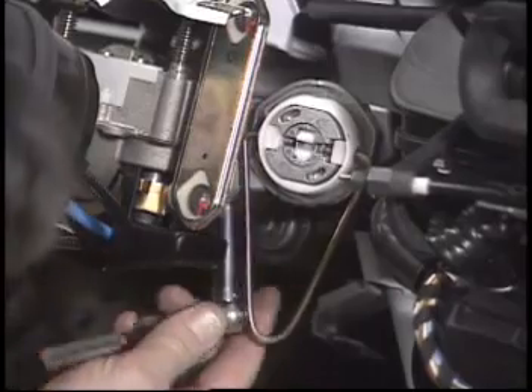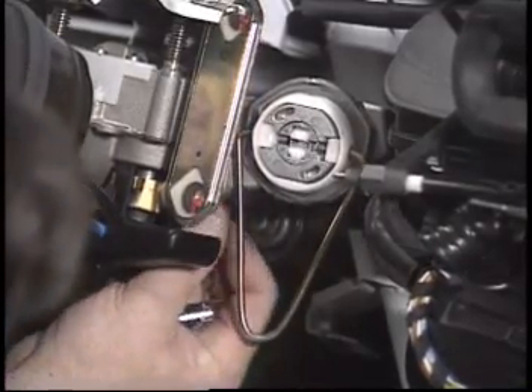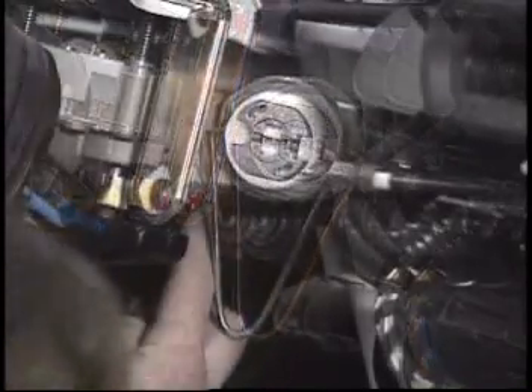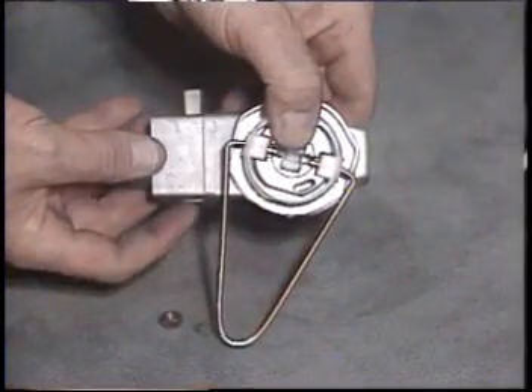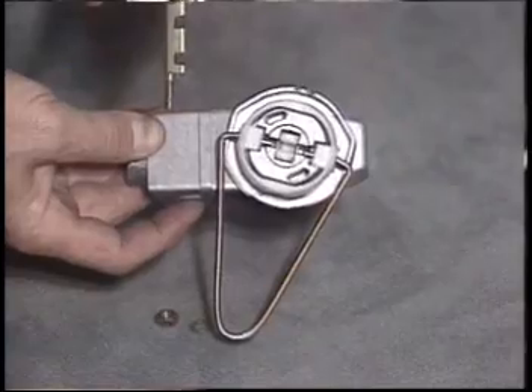Now you can loosen the nut that holds the retaining pin in place. Use a drift to push the pin upward and out. With the pin removed, you can take the switch off the steering column.